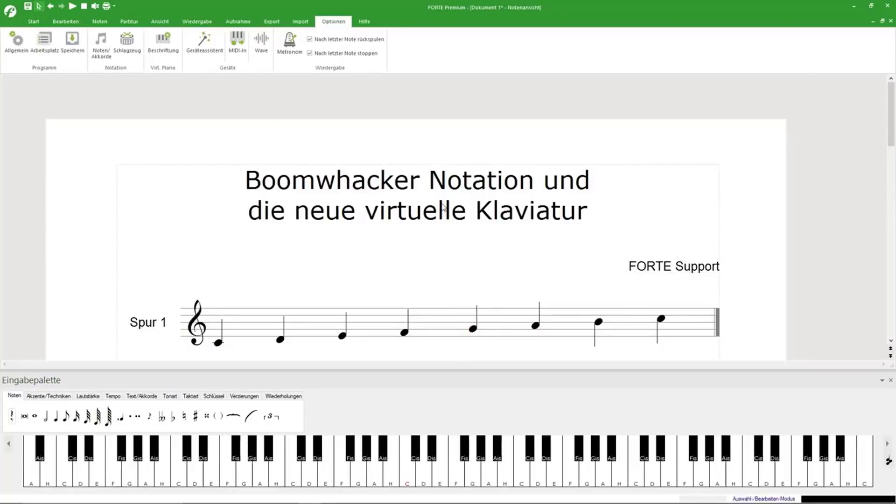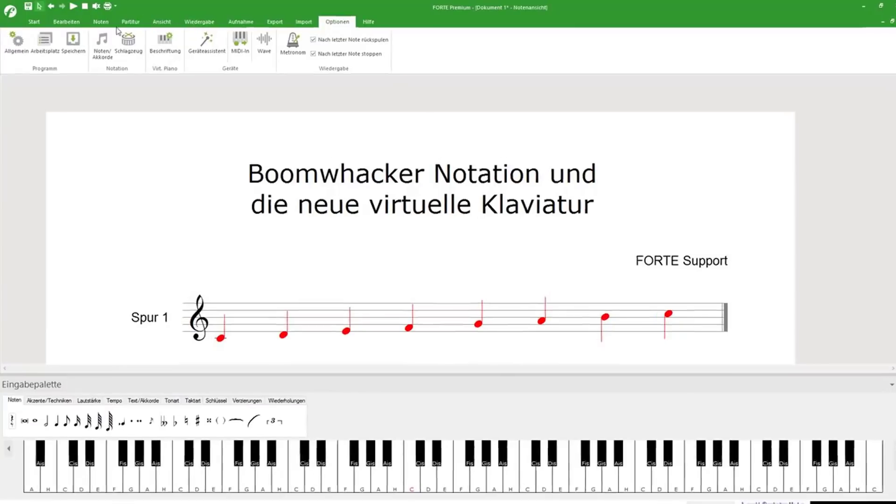Another new Forte 9 feature is Chroma Notes, which allows you to change the note colors according to a system. This is very helpful for beginners to learn and understand music notation.